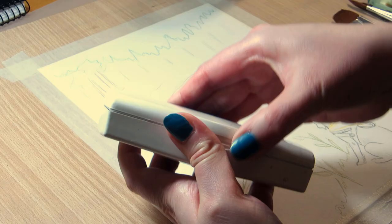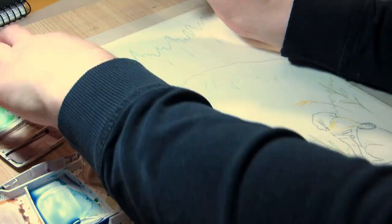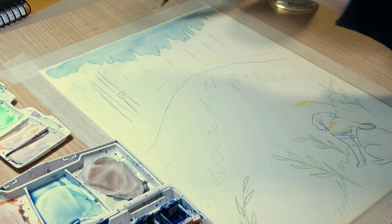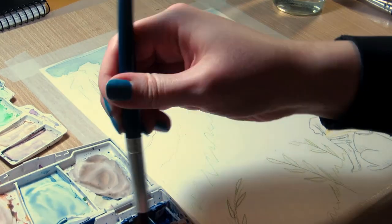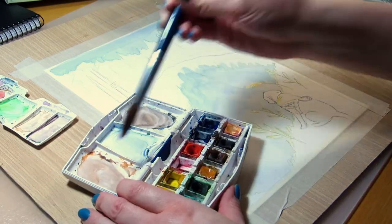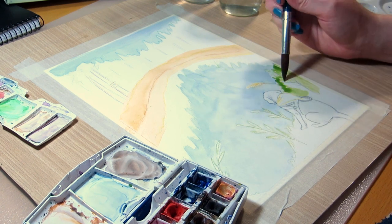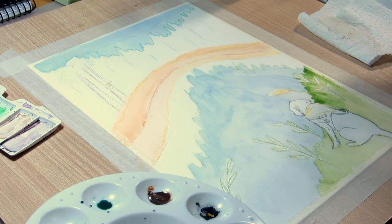I used both my Kottman pan watercolors and the tube watercolors I got from Home Hobby by 3L a while ago. I hadn't used the tube watercolors since the unboxing video I made, and the leftover paints had, of course, dried in the mixing tray wells, so I just reactivated them with water. I added a bit of white acrylic paint at the end for highlights. It would have been a good idea to mask off the lightest areas in the beginning and then paint an even blue wash over the pond.